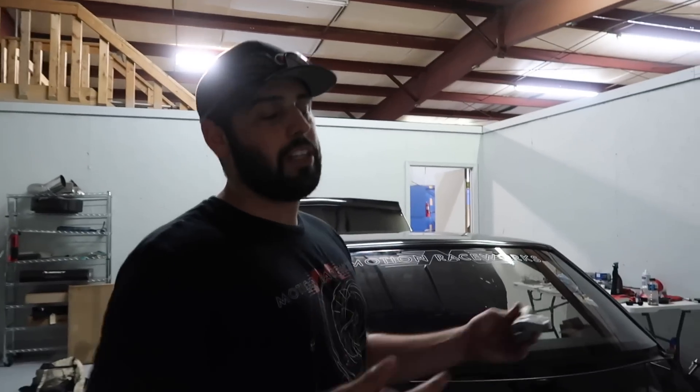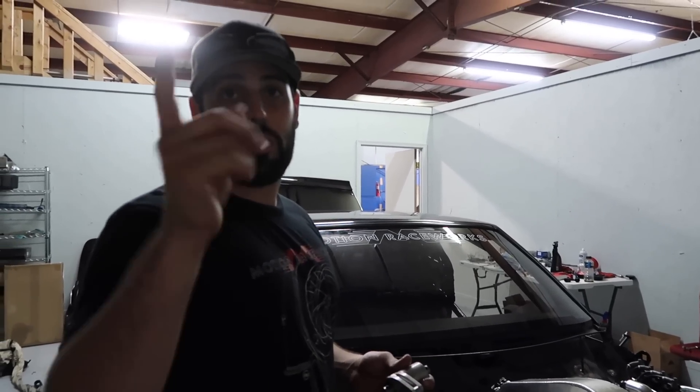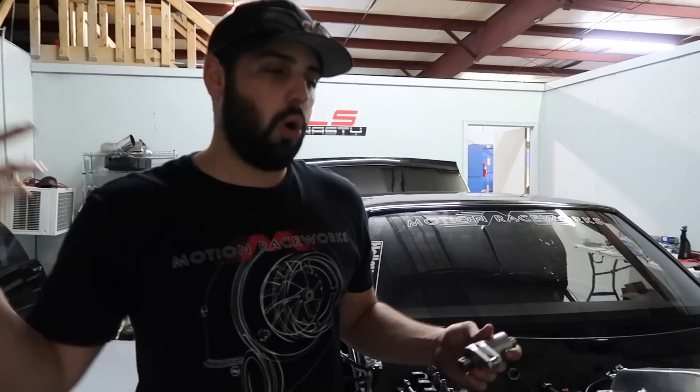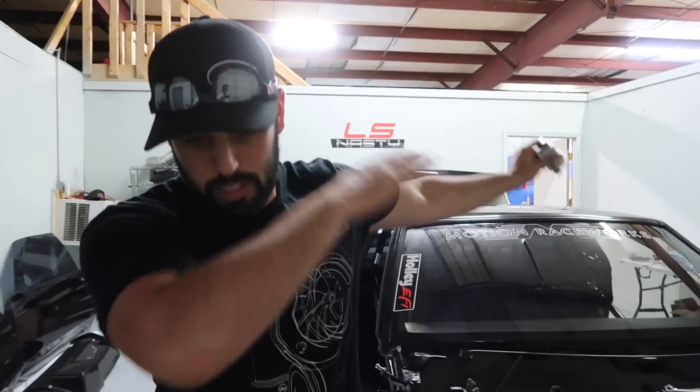If you guys haven't already, go check out the LS Nasty YouTube channel — we're gonna put some killer footage out there and there's a new vehicle coming to the channel shortly. Other than that, thank you guys so much for watching. We got merch in the description below — get your American flag shirts before the Fourth of July, which is also Alora's birthday, so everyone wish her a happy birthday. Comment, subscribe — we got it fixed. Dab my way out of here.